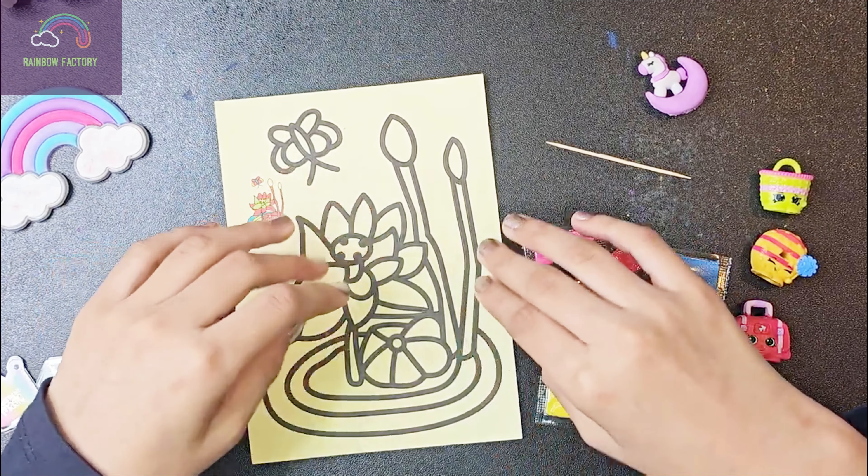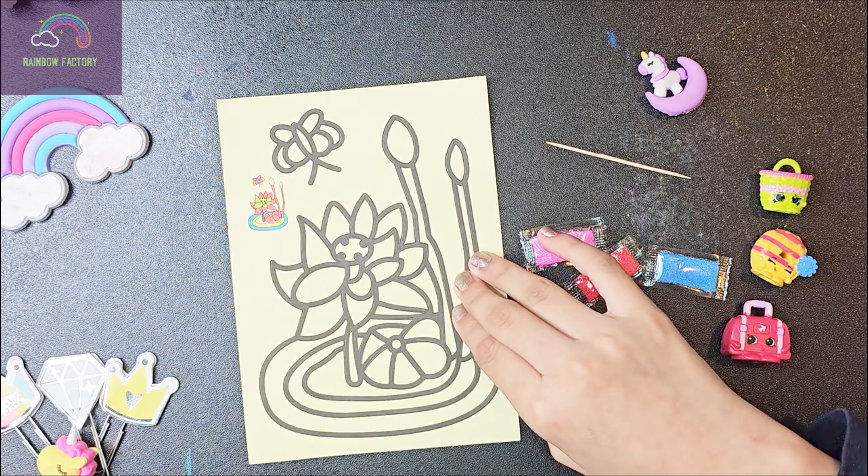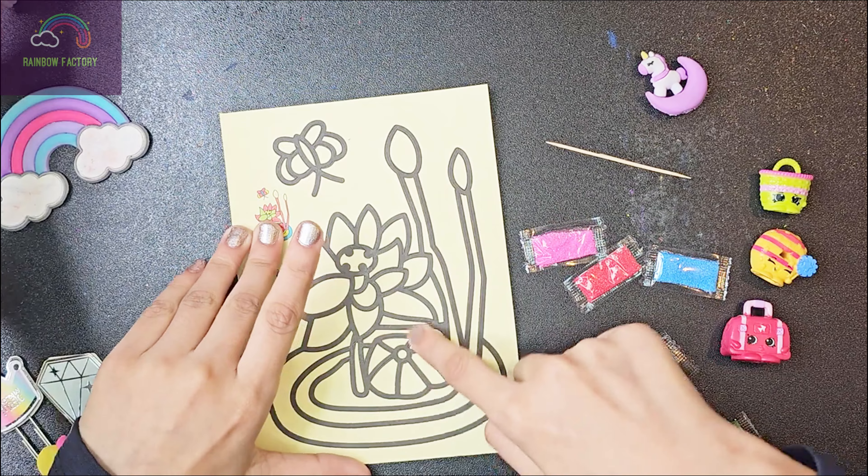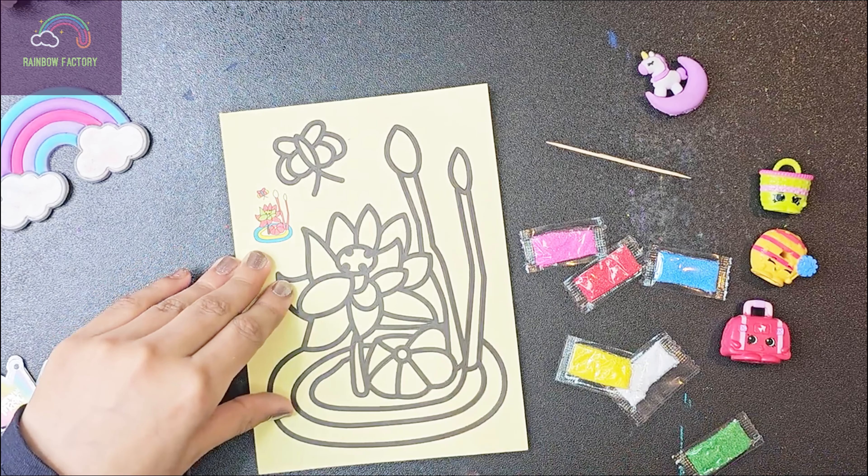Maybe coloring... I was going to say butterfly. But maybe let's do this. I don't know what this is, but it looks like a flower, right guys?